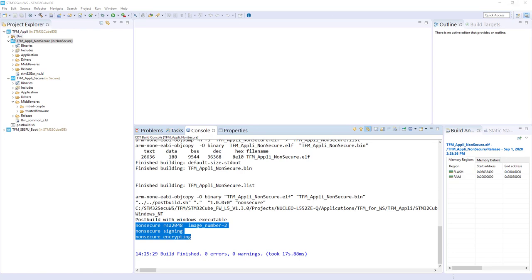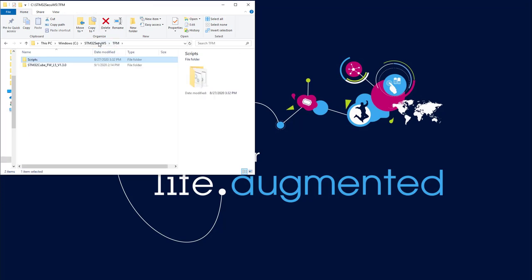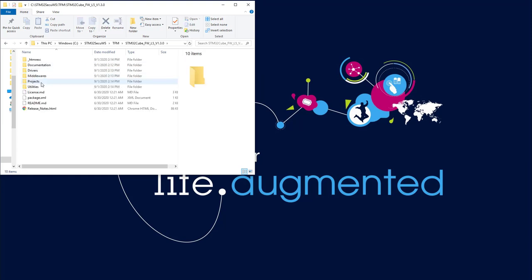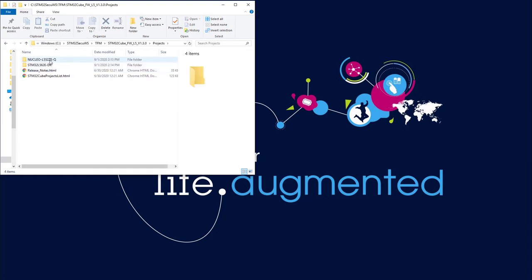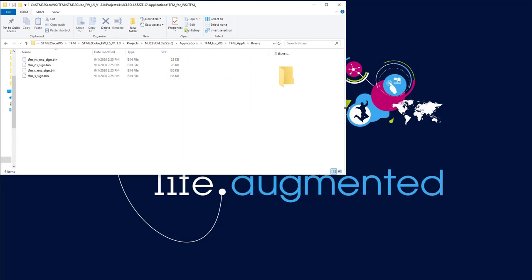Compilation is OK. It may be interesting to have a look at the binary generation. In CubeIDE v1.3, in the project, in the Nucleo Application TFM for workshop, in the TFM Appli binary folder, here you've got the generated binaries.